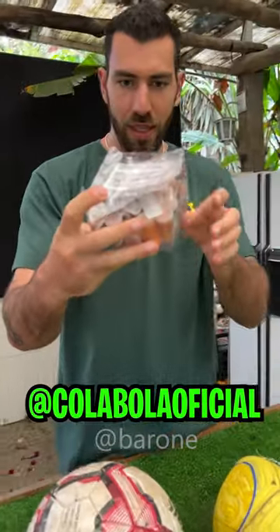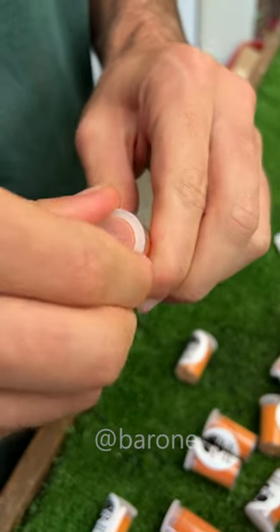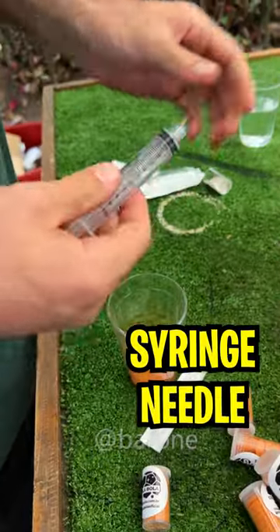The product is here so we're gonna test it right now. It's also very simple to use. We just have to open the vial over here. I'll put the whole vial in the glass. Every single one of these kits comes with a syringe and a needle for you to put it in the ball.